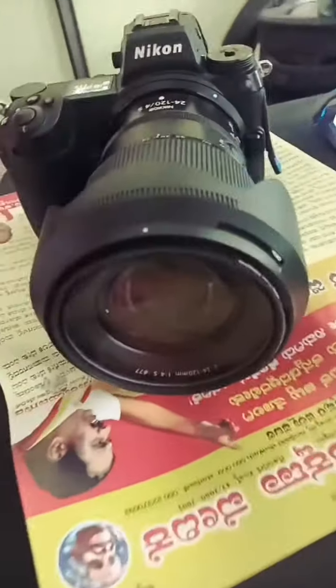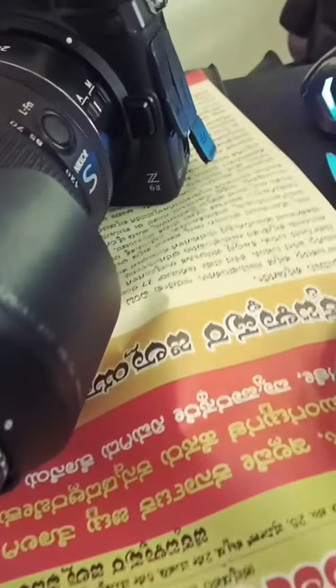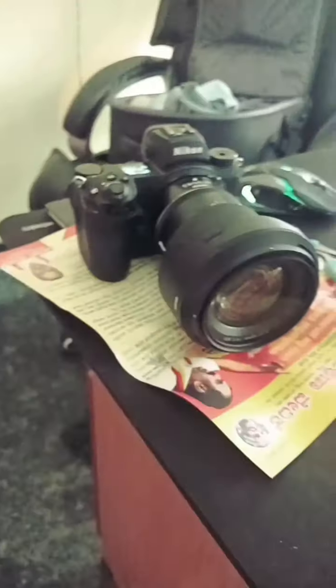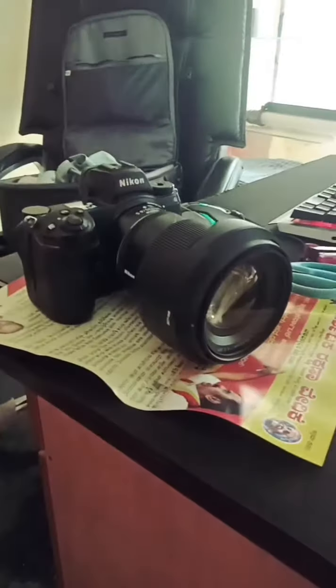My camera is a Nikon Z6. I am using it and I can access all the programs. I am going to show my family vlogs here.